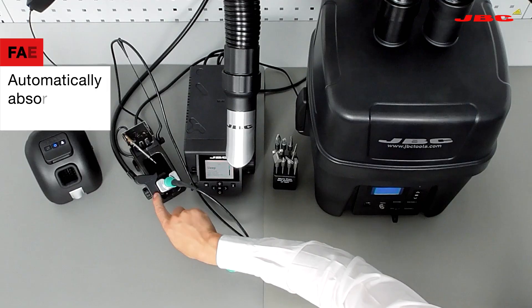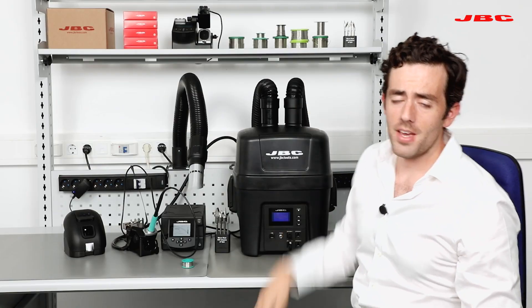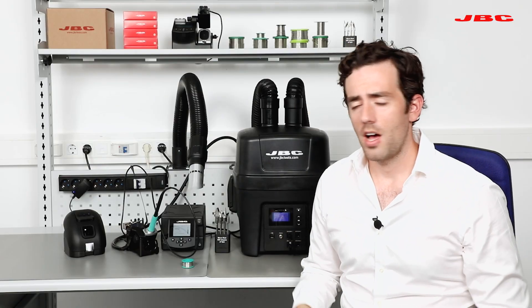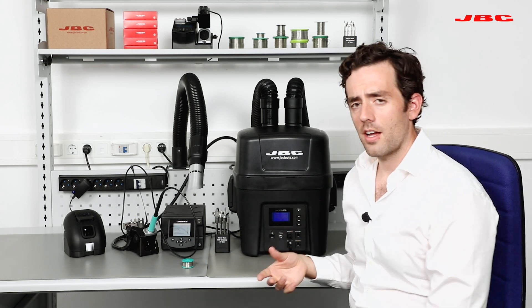For example, once I put it back, the fume will go inside this little duct and it will go inside the unit, making the workbench even safer. Apart from that, this unit has two different filters: the H13 and the M5.